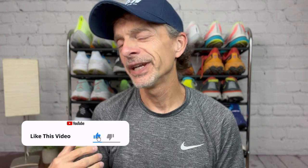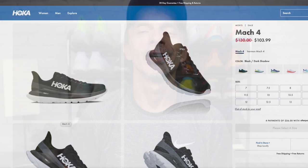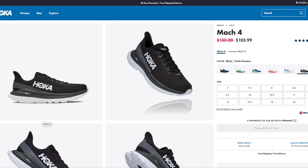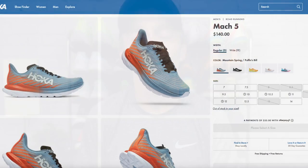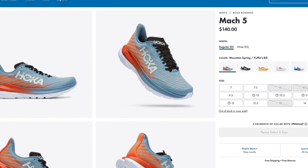Let's knock out some of the basics first. These are a neutral road shoe that I ordered true to size and they fit me perfectly. For me, that's a U.S. men's size 9. The Mach 4s retail for $130 U.S. dollars. But because of the release of the Mach 5, right now you can find them on sale for a pretty substantial savings — I've seen them on Hoka's website for just a little over $100. The Mach 5s retail for $140 U.S. dollars, and I purchased each of these shoes with my own money.